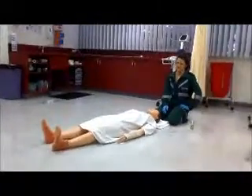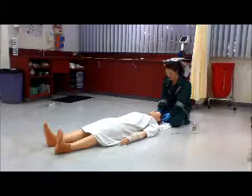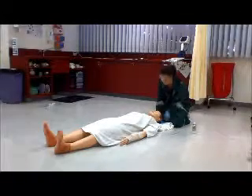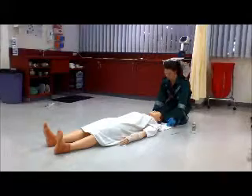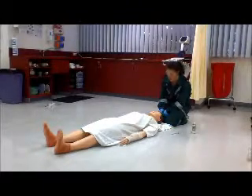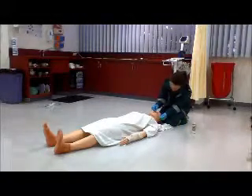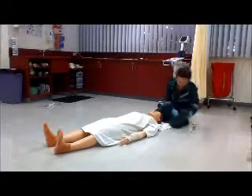I'm now going to demonstrate the insertion of a nasopharyngeal airway. This is indicated when the patient is unconscious and has trismus. The head needs to be supported like before with something soft like a towel or a pillow. Contraindications include middle third facial fractures, significant nasal damage, or traumatic brain injury. First you need to measure the NPA from the nostril to the earlobe to make sure it's the right size, then lube it up.